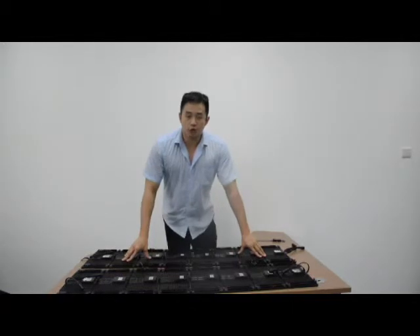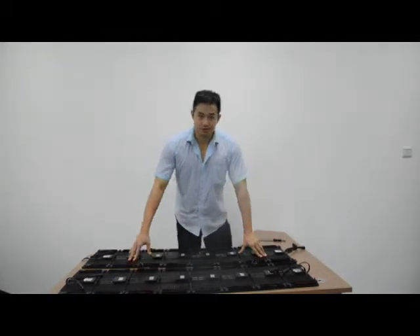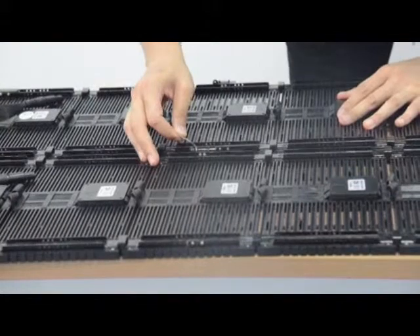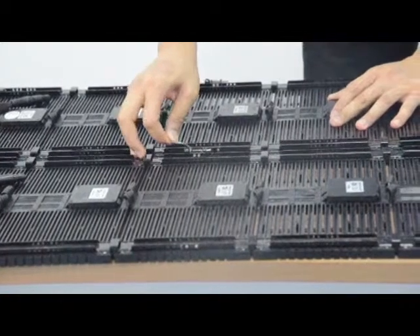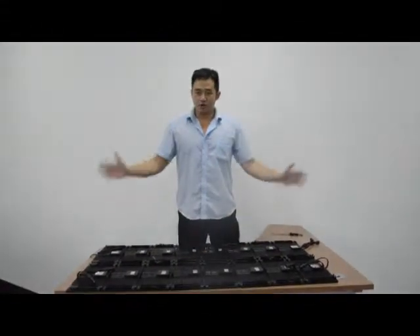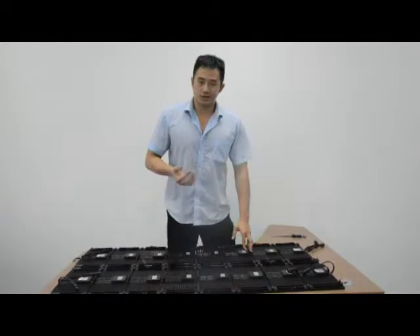Now I will teach you how to combine them together. Here in horizontal, it is much easier than vertical combination. Look at this — it is the horizontal connection. And you just put it in this hole; that will be perfect. So now you just need enough brackets and hang them up. Combine them together in vertical and horizontal, and a perfect backdrop will be done. No tools or cables needed.